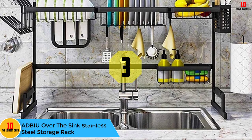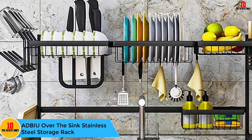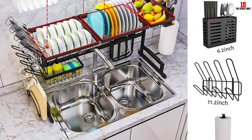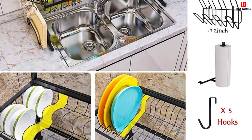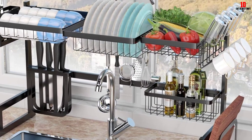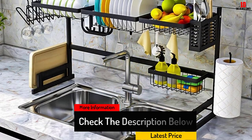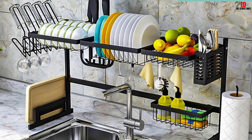At number 3, we have the ADBIU Over the Sink Stainless Steel Storage Rack. With space for drying plates, bowls and fruit, it is truly a versatile drying device. It comes with 5 movable hooks, a kitchen paper holder, and a large cutlery holder. This rack is available in two different sizes and has a matte black appearance which adds a touch of style. The racks and baskets sport a snap-on style design, meaning you can remove and clean them with ease. You'll also find built-in suction cups to keep the rack in place and pre-drilled holes for additional stability.